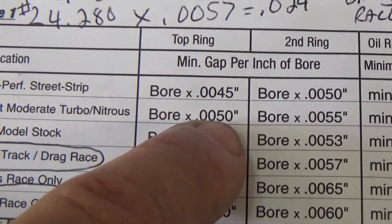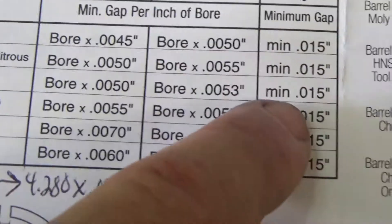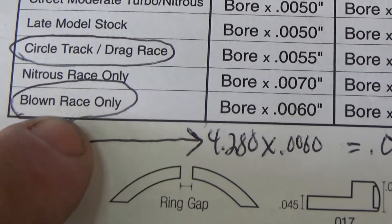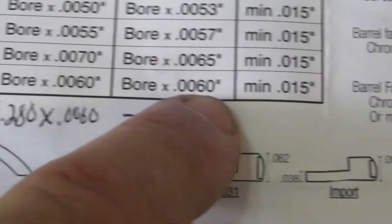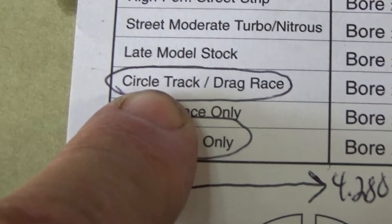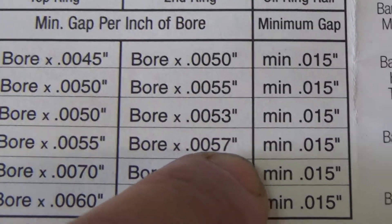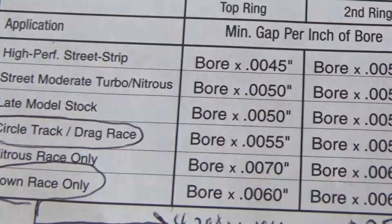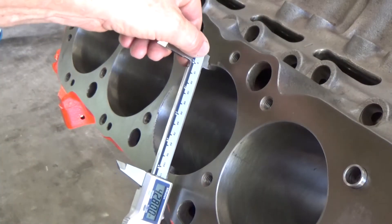We need to come up with a ring gap that we'd like for this engine. You've got street, moderate turbo, and nitrous — that's four times 0.005 for the top ring and four times 0.0055 for the second ring. Then blown racing only is 0.006 on the first and second ring. Circle track and drag racing is 0.0055 and 0.0057. The oil ring stays at 15 thousandths for all applications. Let's get the bore size.